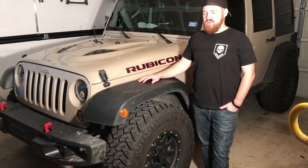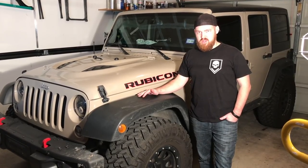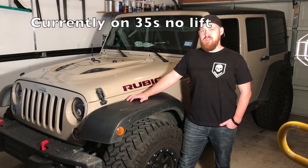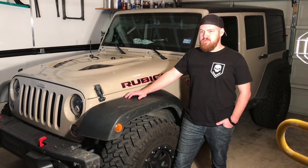So I got a 2016 Jeep Wrangler Rubicon Hard Rock Edition and this is currently my fifth Jeep now. I've gone from YJ, CJ, TJ, JK, and now this JK. So what we're gonna do is we're gonna be putting on the TeraFlex ST3 3-inch lift kit. It comes with the Fox suspension with external reservoirs and control arms.